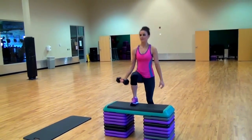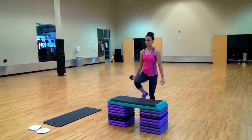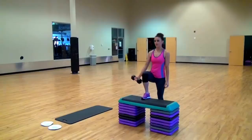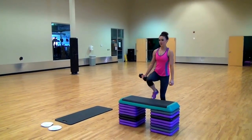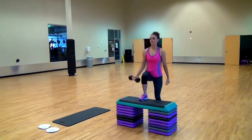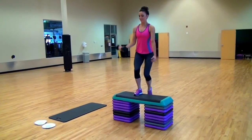We're going to do 10 of these. I think that was 10. Okay, last one.